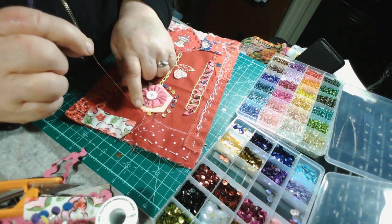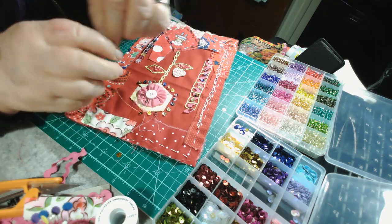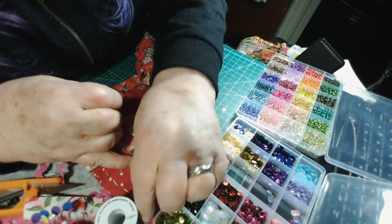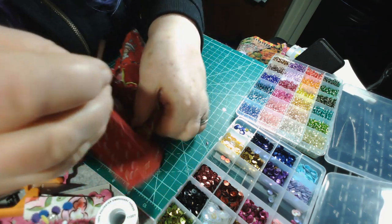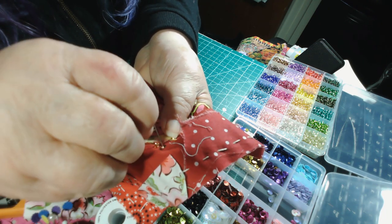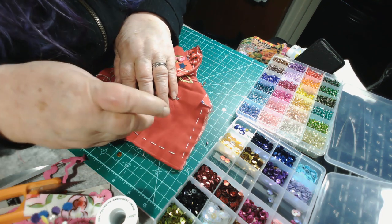I got that thread pulled through, coming out of the fabric where I want the next sequin. I'll pick a gold one — put that down the thread and it lands right on the fabric. Now I get a gold bead too, drop it on the needle, and it goes right down and sits on that sequin. Go back in with the needle right into that hole of the sequin, pull it through — and there's the sequin with the bead. Be sure to go back through that same hole each time.